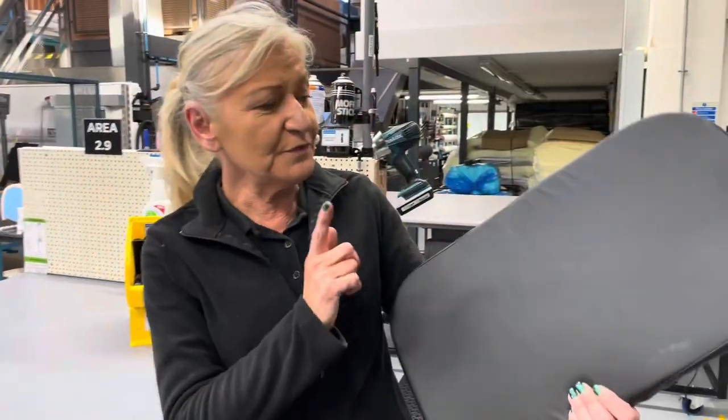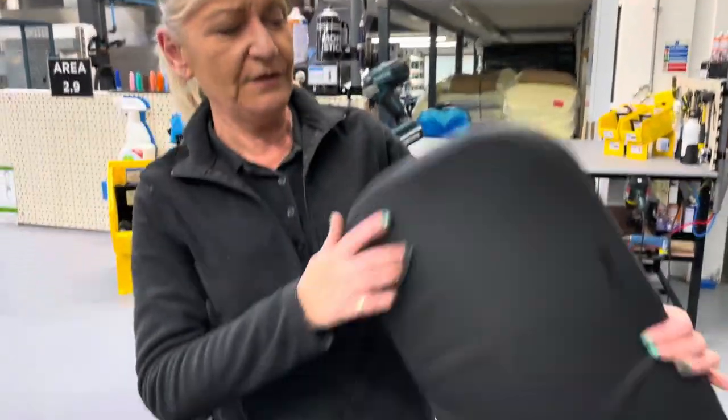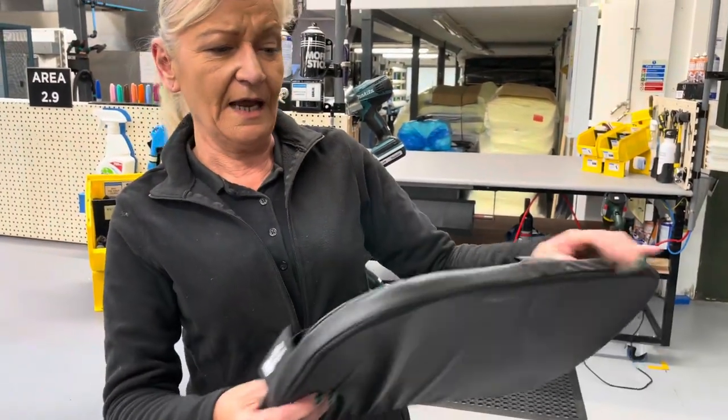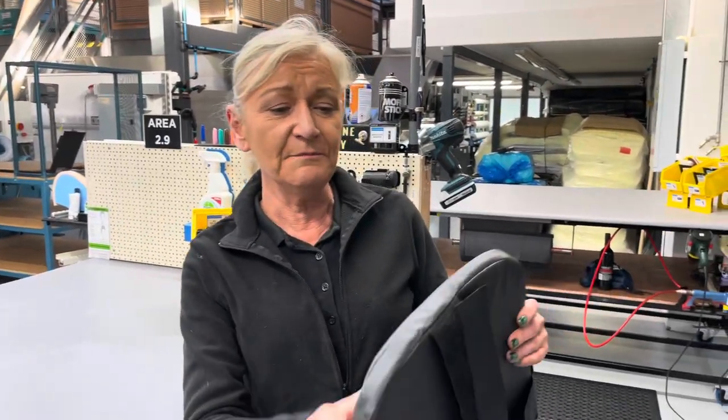Another favourite improvement is the one-inch padded footplate. It's just sewn — there's no upholstery involved at all, no staples — and it's a brilliant improvement that looks really great. It's been redesigned by the speaker and Madeline working together.